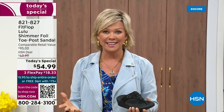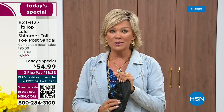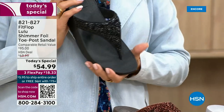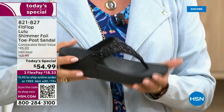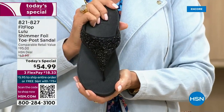We want you to be thrilled with your purchases. If you have not tried FitFlop, try these — you will see. I remember researching the brand when we launched and I did a little search — oh my gosh, there's literally a cult following for this brand. This just happens to be a super cute summertime statement-making sandal.